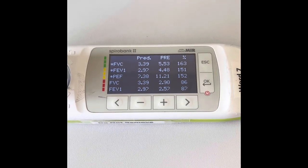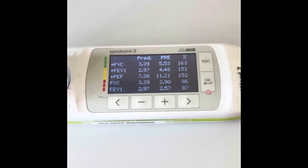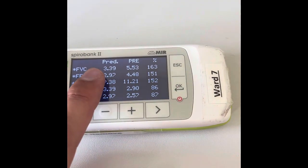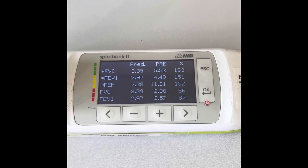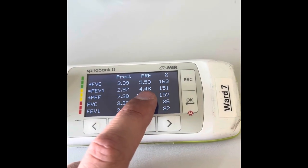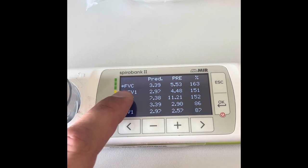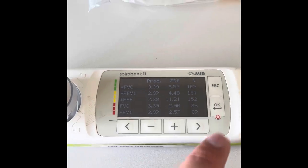People get confused with this as well. You've got your FVC — Forced Vital Capacity — and you've got your FEV1, which is your Forced Expiratory Volume. The '1' stands for one second, so it's the amount you've blown off in the first one second of doing it. PRED is your predicted value based on the information you've put in, and PRE stands for pre-medicine. So Sumbo was predicted to do 3.39 litres and she blew 5.53, which is 163% of what she was expected — which is good. 2.97 litres was meant to be blown off over the first one second, and Sumbo blew 4.48, which is 151% of what was expected. Those are the figures we plot on the documentation chart.